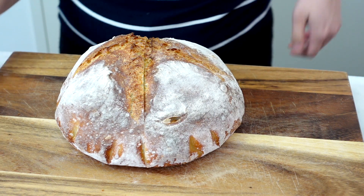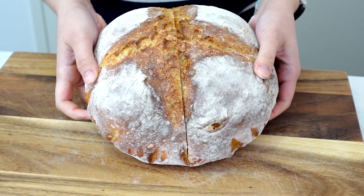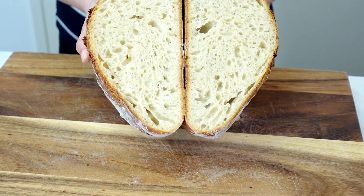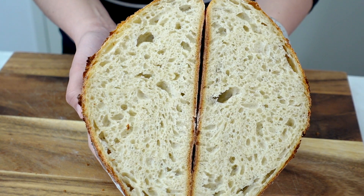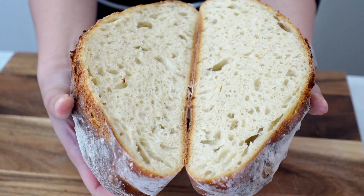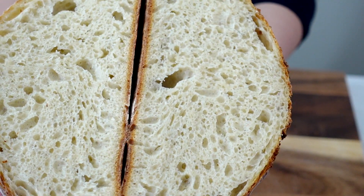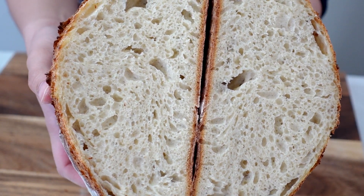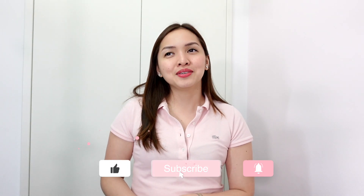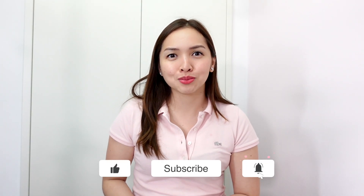And that's it. Just look at the texture. I'm going to cut through inside and show you all the nice bubbles that we have on this soft yet crusty on the outside bread. That's it for me for today. Thank you very much. And if you have any questions, let me know and I'll try to respond — only if you subscribe to my channel! Anyway, bye.